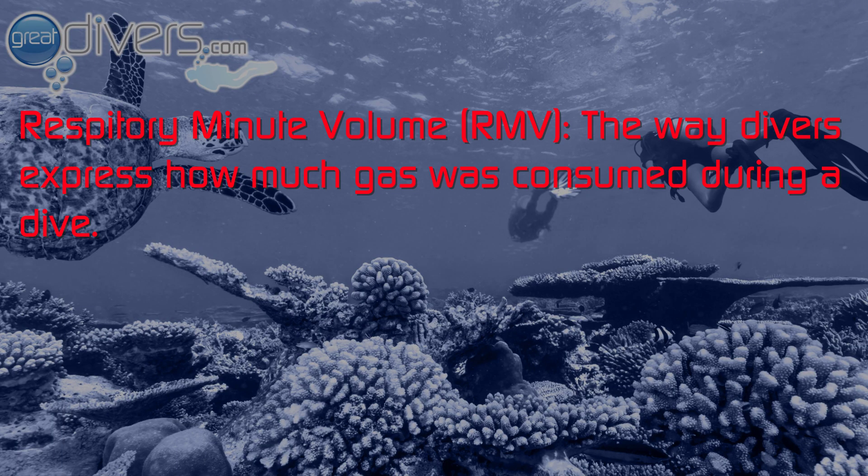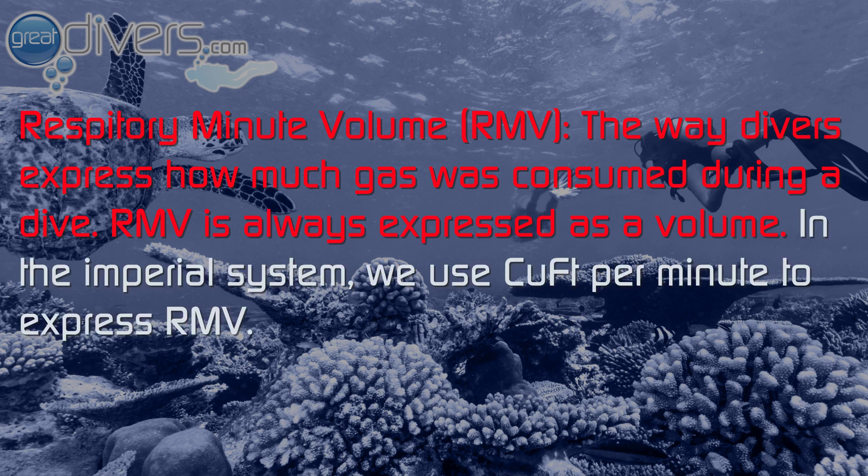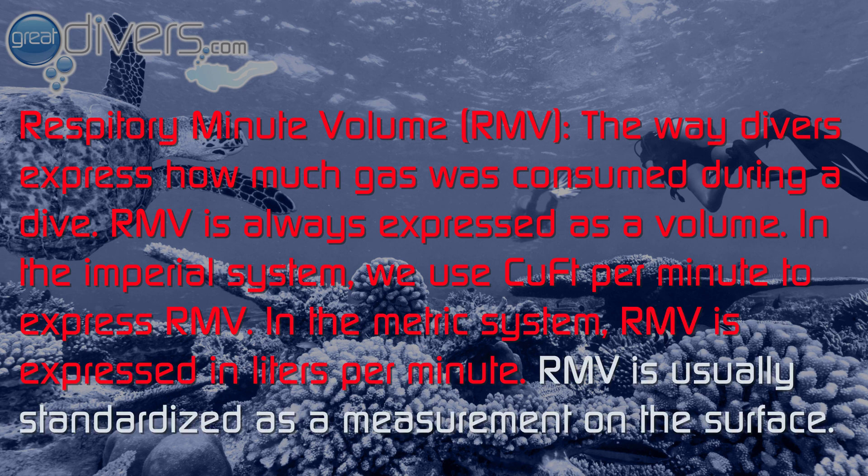As divers, we also know breathing rate as RMV, or respiratory minute volume — the way divers express how much gas was consumed during a dive. RMV is always expressed as a volume: in the Imperial system we use cubic feet per minute, and in the metric system RMV is expressed in liters per minute. RMV is usually standardized as a measurement at the surface.